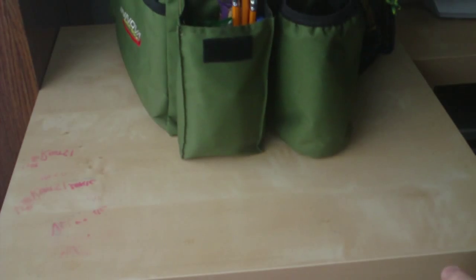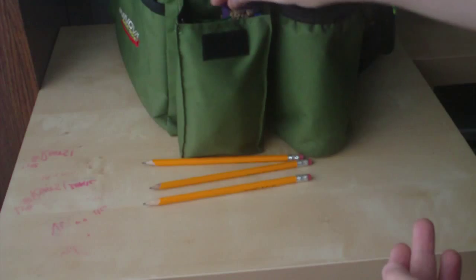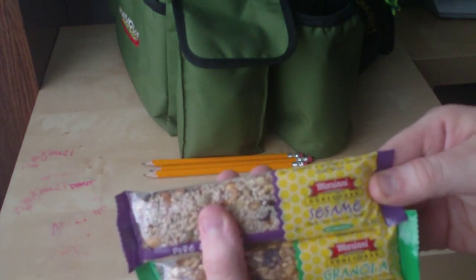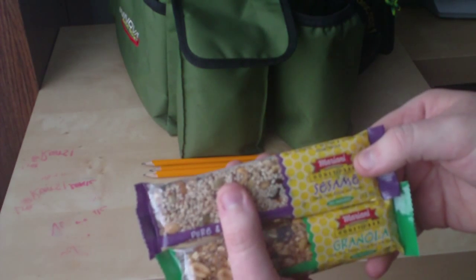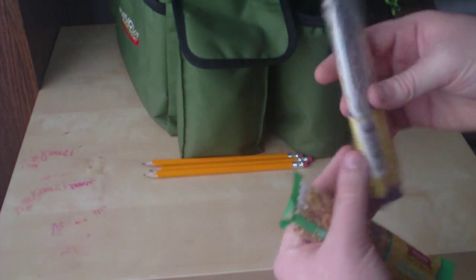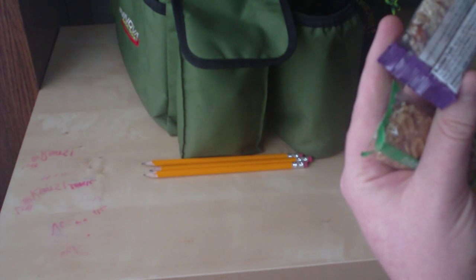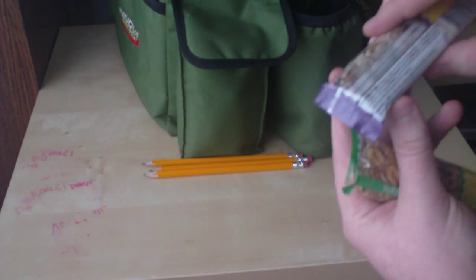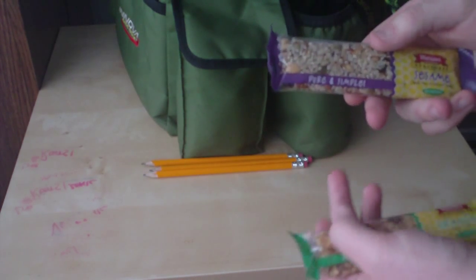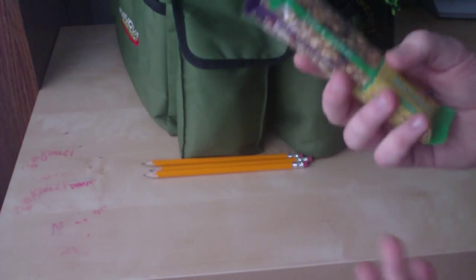All kinds of stuff in this pocket. Got some pencils — real ones, number twos, not those short stubby ones. I also have snacks, highly recommended — Mariani honey bars. The ingredients are just sesame, peanuts, honey, raisins, almonds, sunflower kernels, and pumpkin seeds. No giant words you can't pronounce, no unnecessary crap — just good wholesome natural food. I love these things, highly recommended.